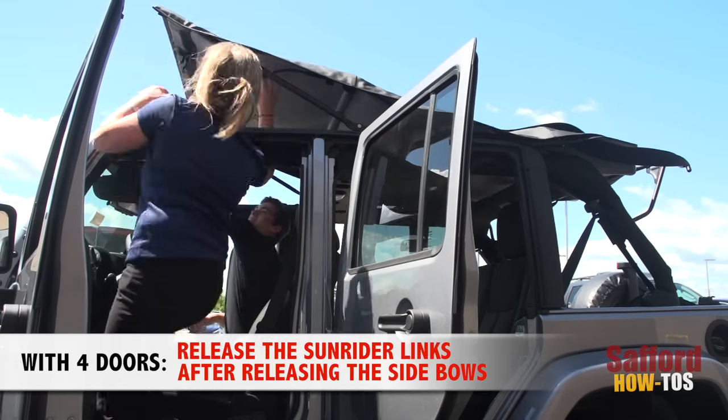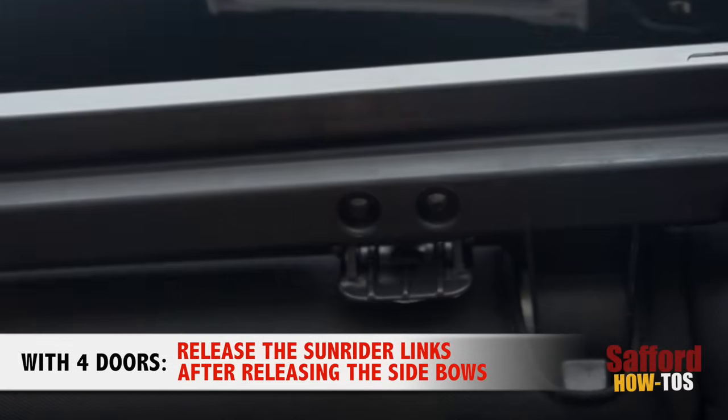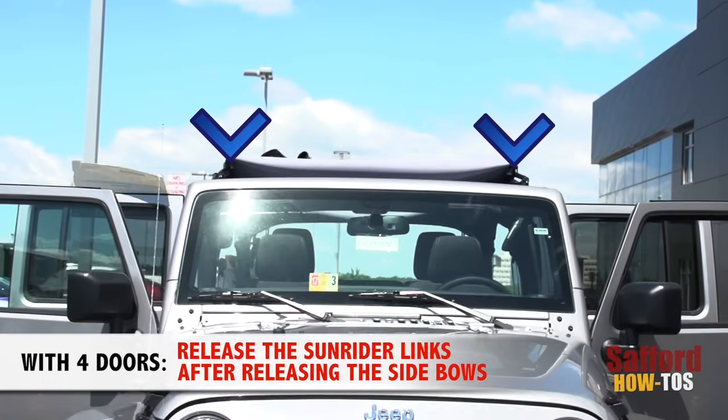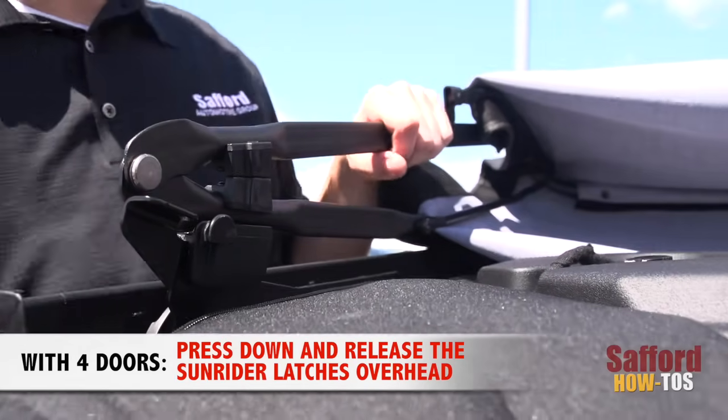Now for four-door Wranglers, there's an extra step. After unlatching the side bows, you will need to unlatch the two Sunrider links on top of the Wrangler. Press down to release the Sunrider latches from overhead of the Jeep.